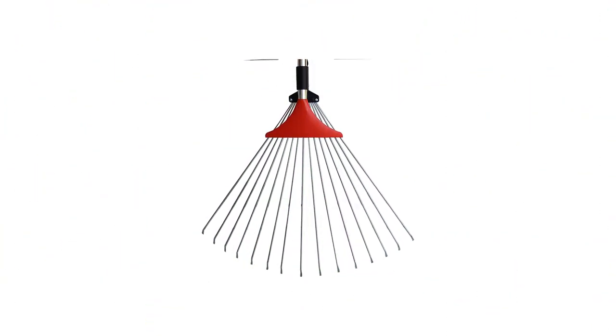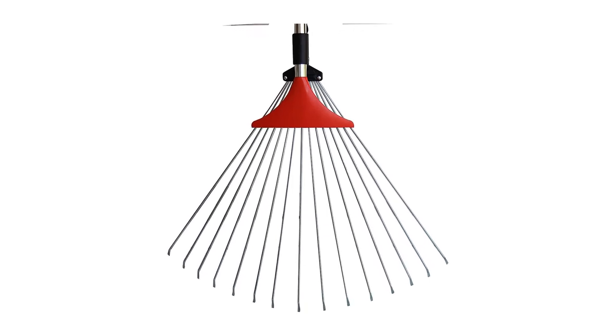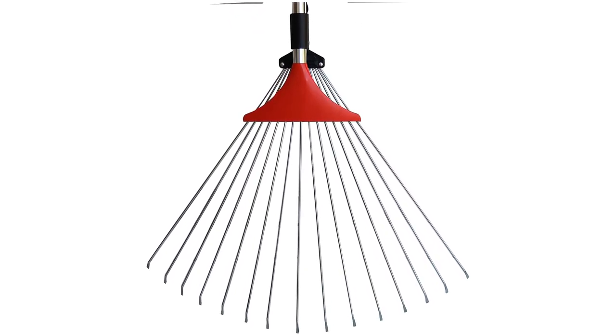What we like: lightweight, adjustable rake head and handle, galvanized non-rusting steel tines, collapsible design. What we don't like: not suitable for heavy raking tasks.